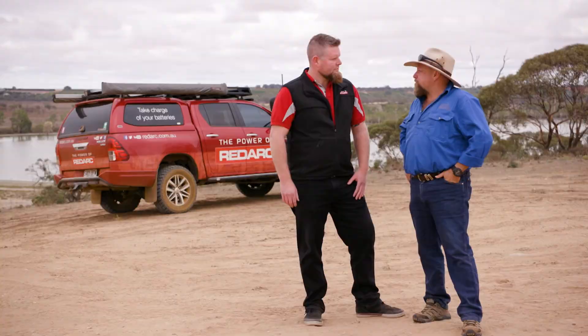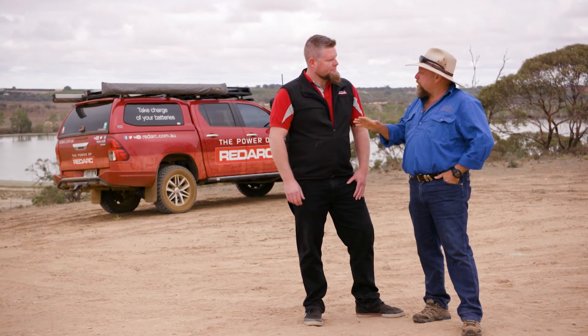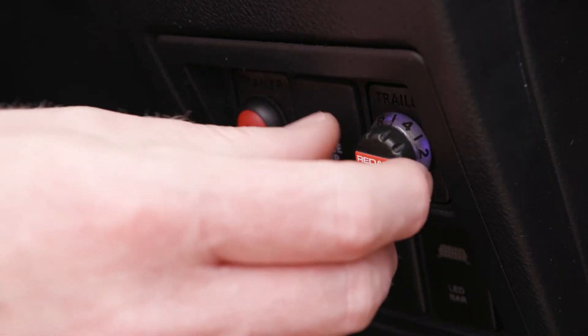How simple is it to use? It's a simple dial — dial it up for more, dial it down for less. As far as finding it in the vehicle, it's going to be mounted on your dashboard. A small knob, out of the way, no more banging your knees.